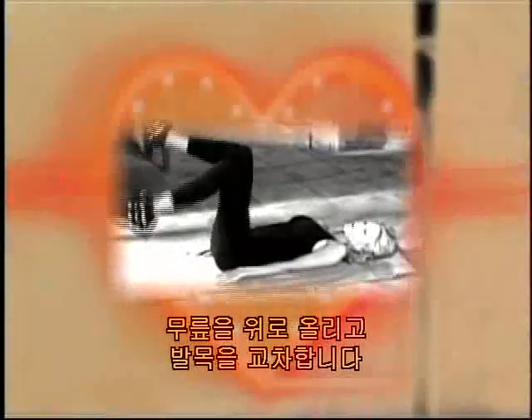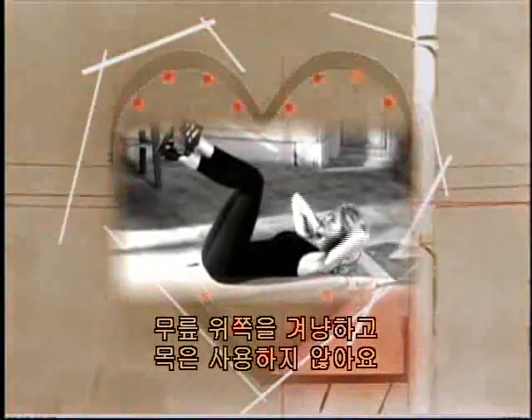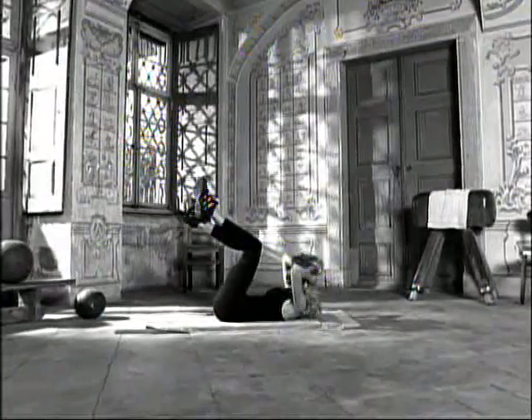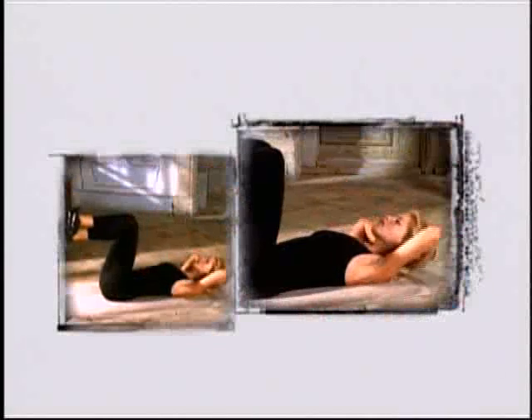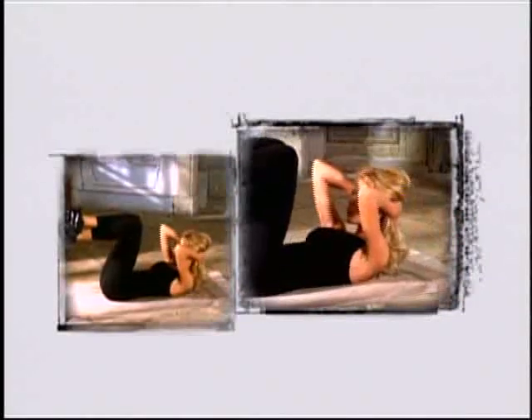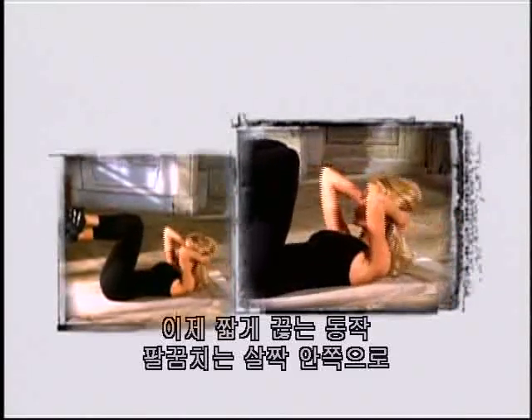Bring your knees up and cross your ankles. I always try to reach over my knees so I don't use my neck — I use my stomach muscles. One, two, pull three, up four, and five, six, seven, eight, nine, ten. Now pulse — keep your elbows slightly turned in. One, two, three, four, five, six, seven, eight, nine, and ten.